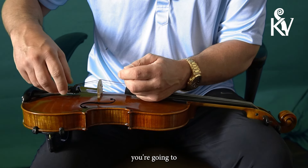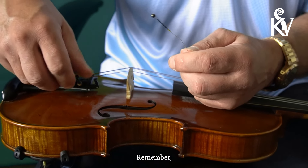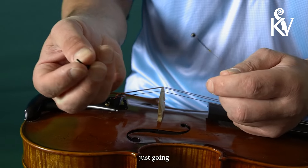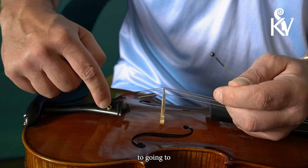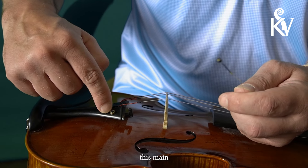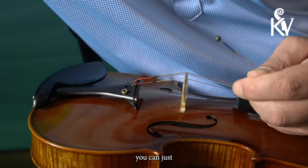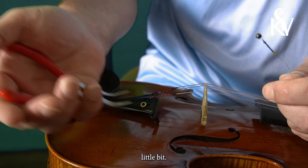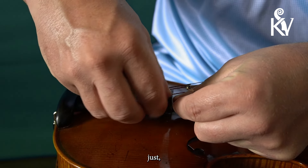The next thing you're going to want to do is pull the main screw out — remember, that's counterclockwise: lefty loosey, righty tighty. So just turn that counterclockwise and that removes it pretty easily. Then the next thing is to remove the main nut. Now if it's too tight, you can just use a pair of pliers to loosen it just a little bit, and usually that's enough to loosen that nut.